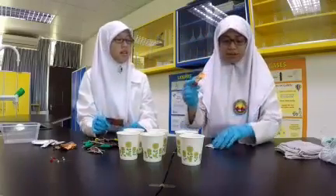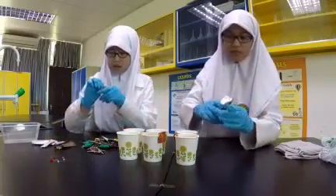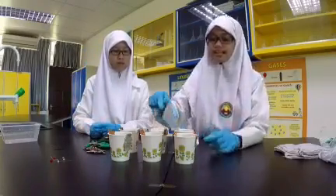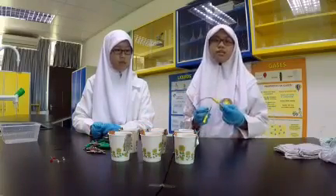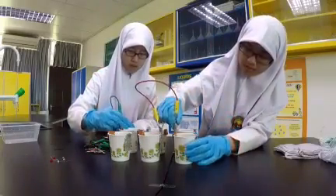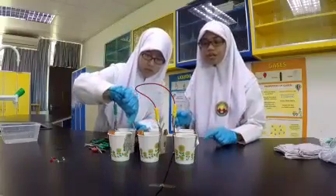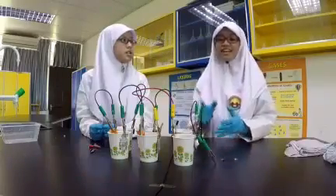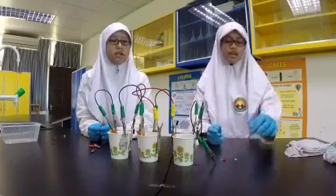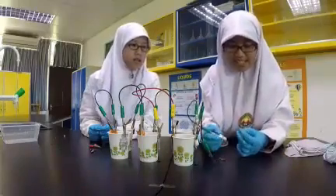We will be putting the copper and aluminum foil inside the cup. Now we have finished placing them in. We will connect the copper and aluminum foil to each other. Make sure the copper and aluminum foil don't touch each other inside the cup — if they touch, it won't work. Now that we've finished setting up our homemade battery, we will see if it lights up this LED light.